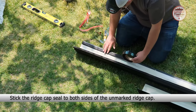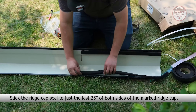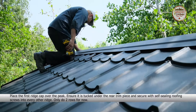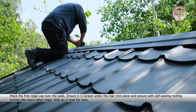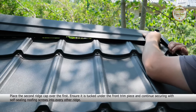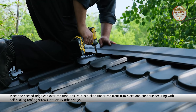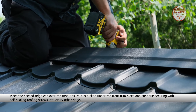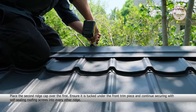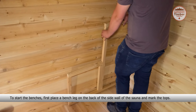Now put the two ridge caps on top of each other and draw a line 25 inches from the end of the bottom one. Stick the ridge cap seal to both sides of the unmarked ridge cap. Place the first ridge cap over the peak, ensure it is tucked under the rear trim piece, and secure with self-sealing roofing screws into every other ridge. Only do two rows for now.